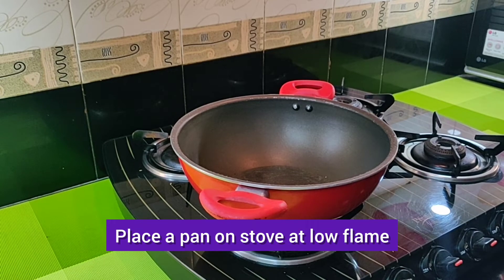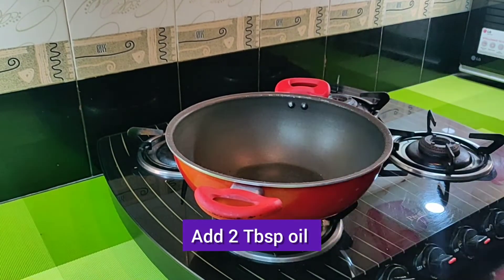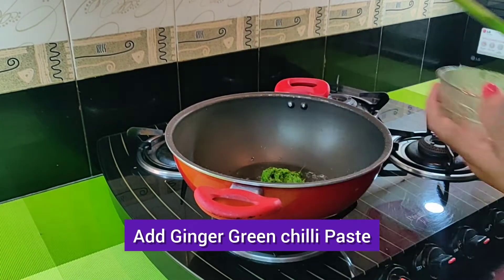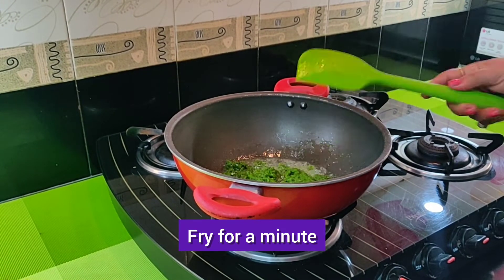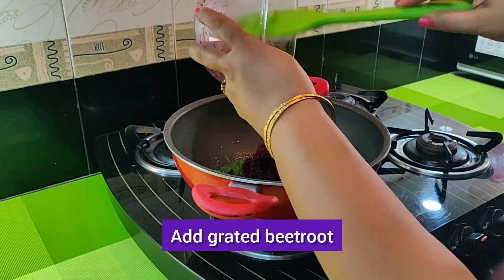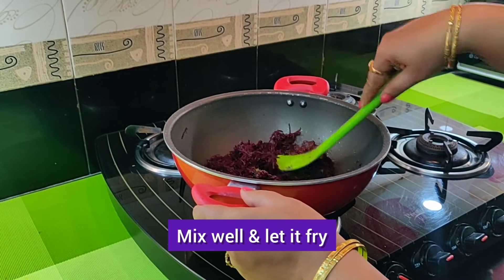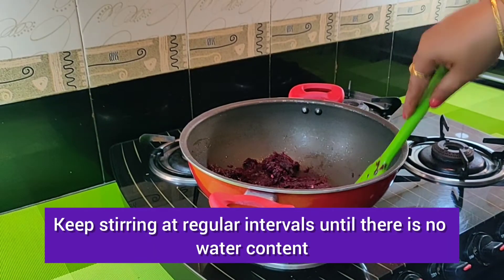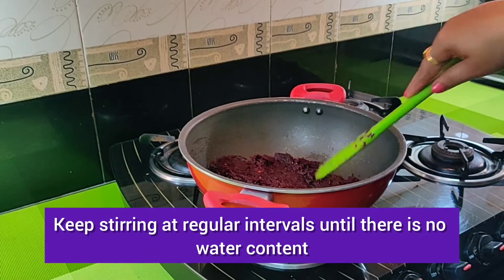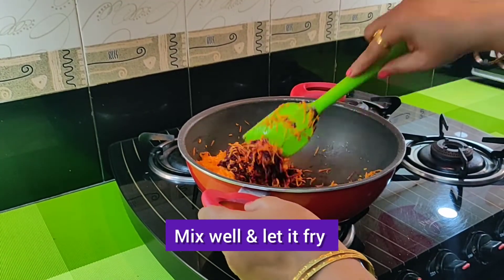Place a pan on stove at low flame. Add 2 tbsp oil. Add ginger green chilli paste and fry for a minute. Add grated beetroot, mix well and let it fry, stirring at regular intervals until there is no water content.